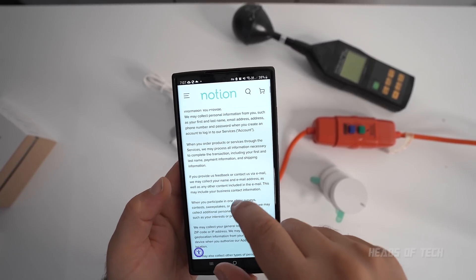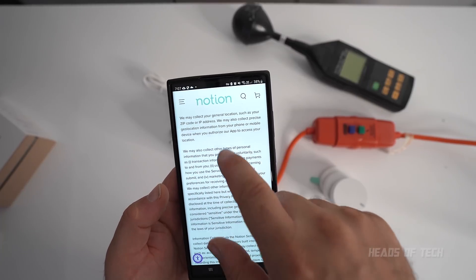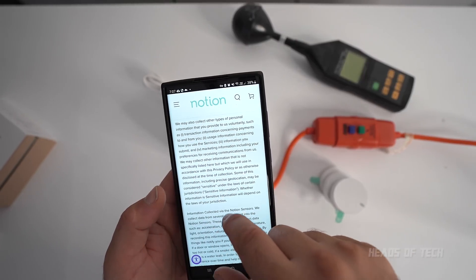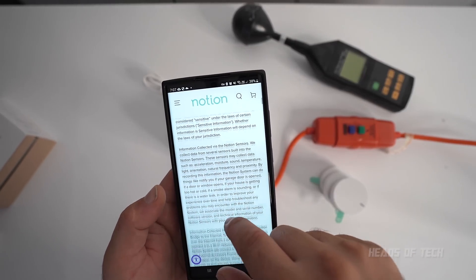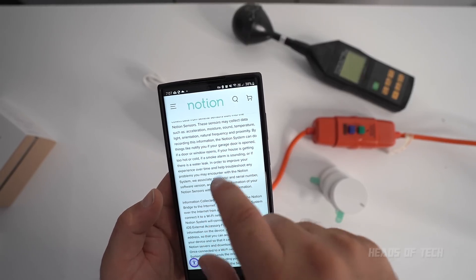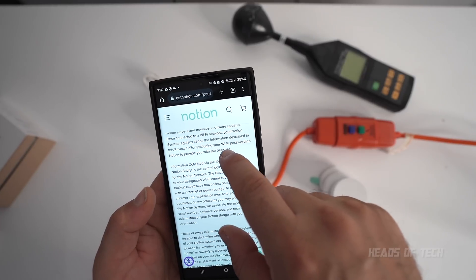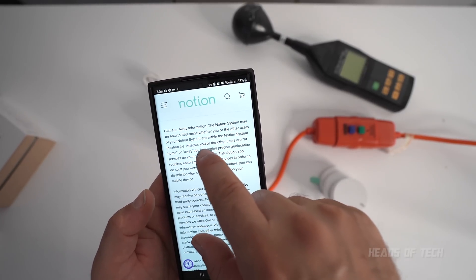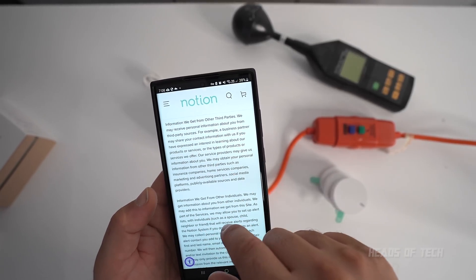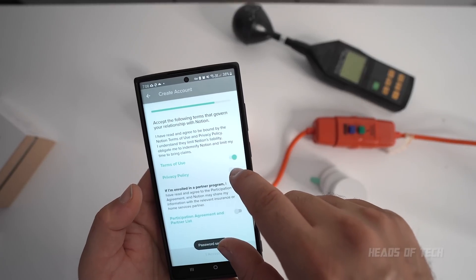They collect personal information including your email address, phone number, location, IP address, and zip code. They also collect other types of personal information not listed. From the sensors, they collect data including acceleration, moisture, sound, and temperature — so they collect sound, meaning they could collect you talking. They don't collect your Wi-Fi password, which is a relief. They know when you're in your home and when you're away, and they also get information from third parties.